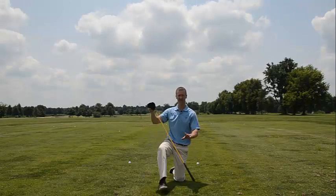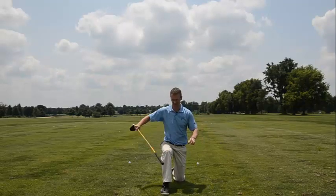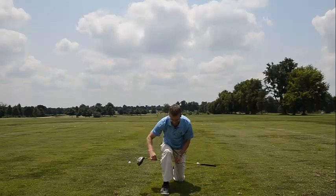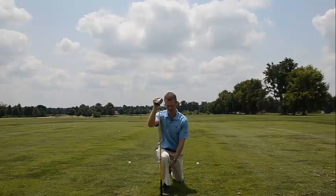Do the same thing on the other side. Rotate — feel that pop. Then massage out that calf, really work it in those spots that are tender. Stretch out that hip and keep your heel on the ground, just let it go forward.